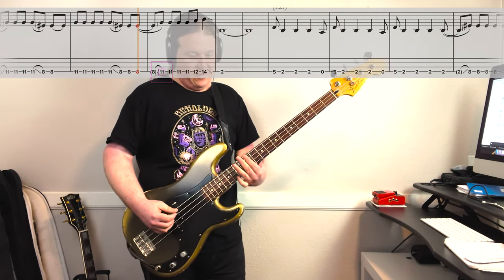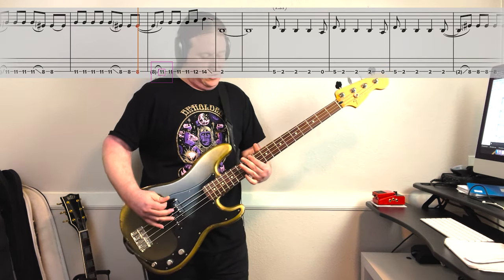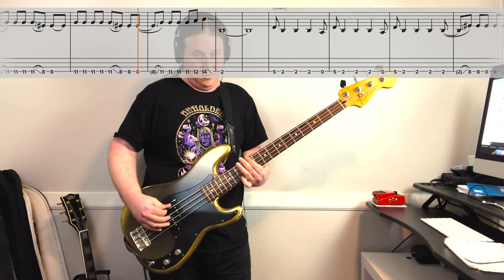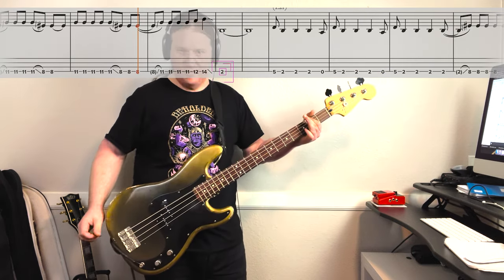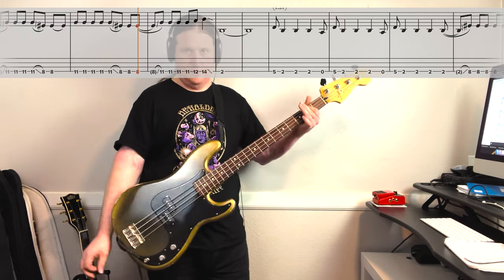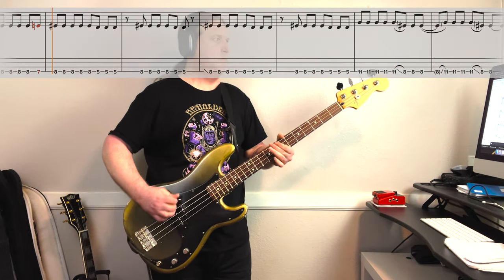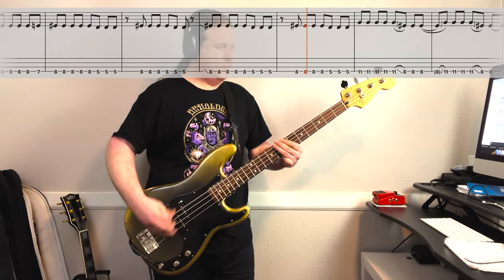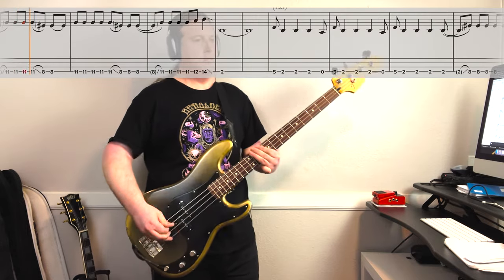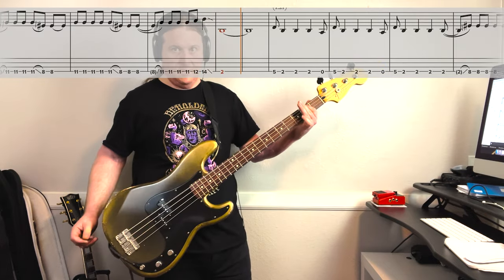Then the riff finishes on the 11th fret, and we basically walk up: 12, 14. Then we hit the 2nd fret and let it ring out a few measures. Here's the full riff up to speed. It's just awesome.